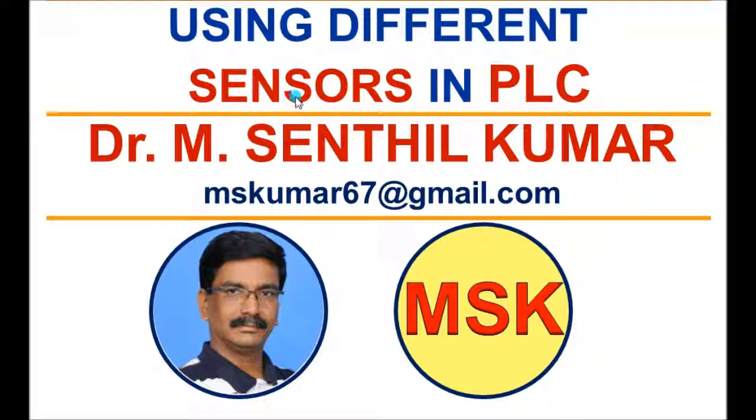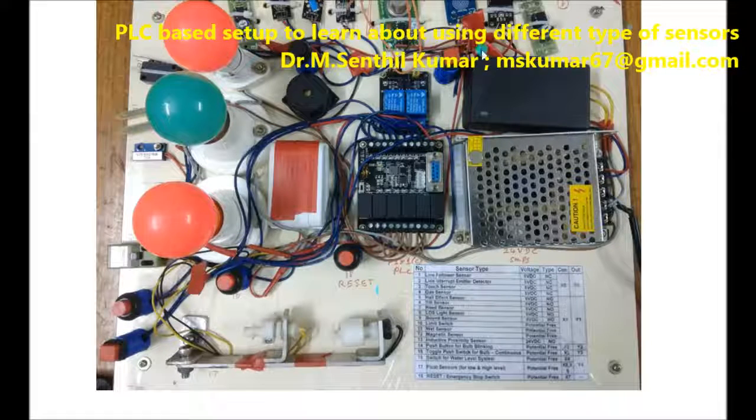This is the schematic arrangement of this particular kit. This is the power supply — the PLC uses a power supply for the different types of sensors. I have used 5-volt, normally closed type sensors. This is the line follower sensor — it operates on 5-volt DC power supply, normally closed type. This is the line interruptor emitter-detector type of sensor, touch sensor, and smoke sensor. These four are coming under the normally closed type.